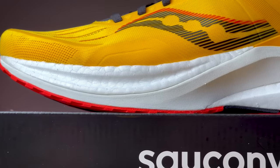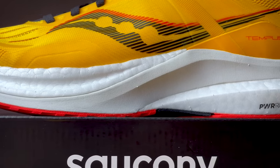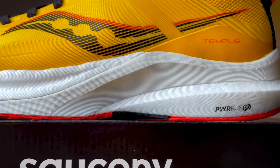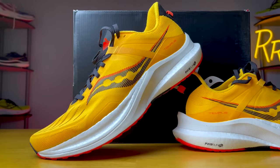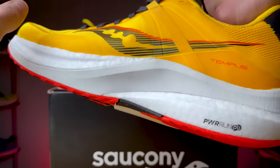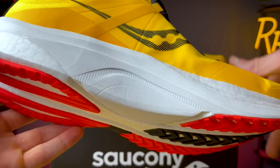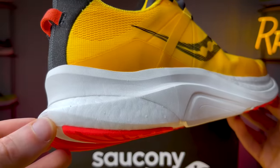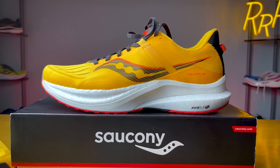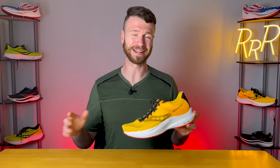Because Power Run PB is a little bit softer and bouncier, it makes it a little bit more unstable, so they paired it with Power Run — which is a TPU/EVA mix that's more dense and more stable. The more dense Power Run foam provides stability through its tooling as a foam frame. You can see it goes from the top of the forefoot, wraps around up to the heel side, with a massive chunk on the medial side.